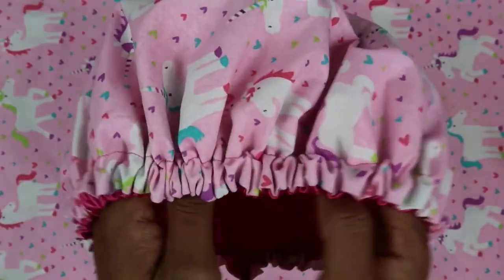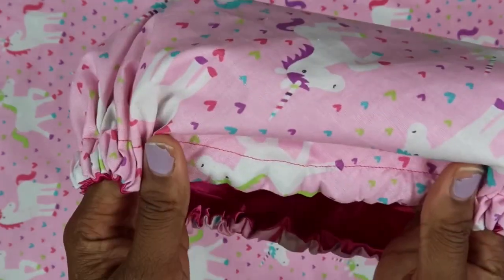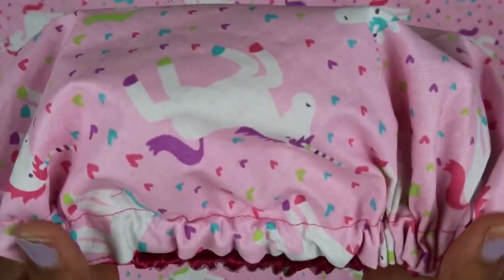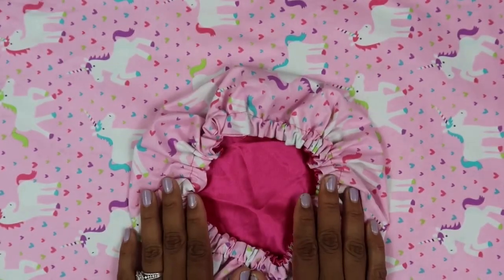Baby bonnets do not come with a drawstring. When I first started making baby bonnets, a lot of moms felt the drawstring would be a choking hazard, so I stopped adding it. However, if you would like a drawstring, just let me know and I'll add one for you.